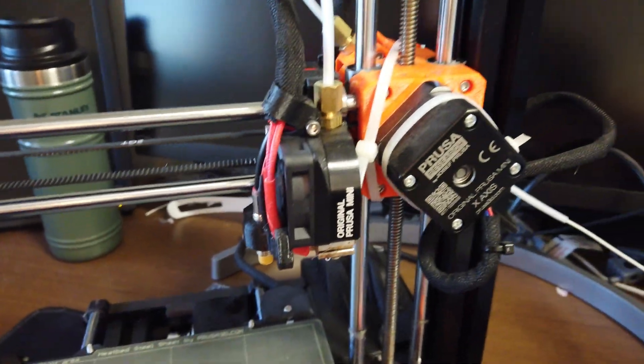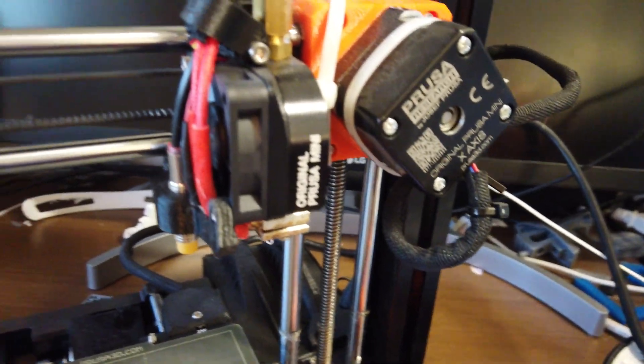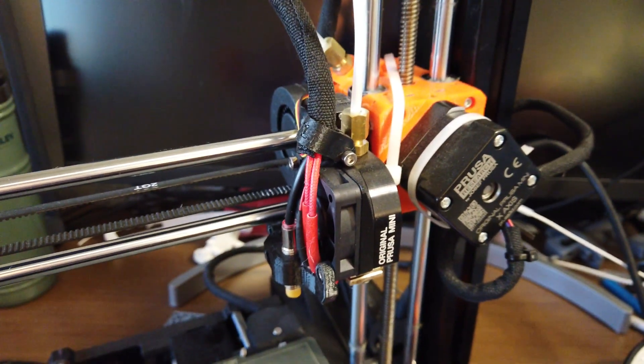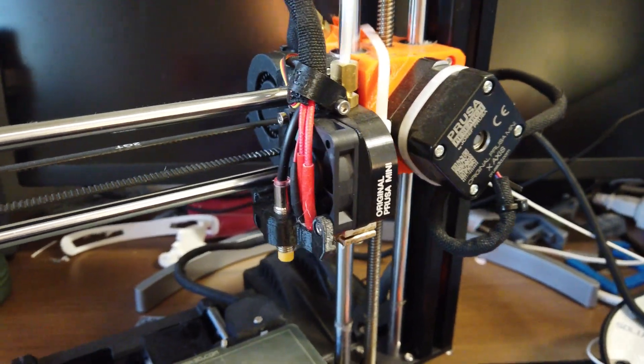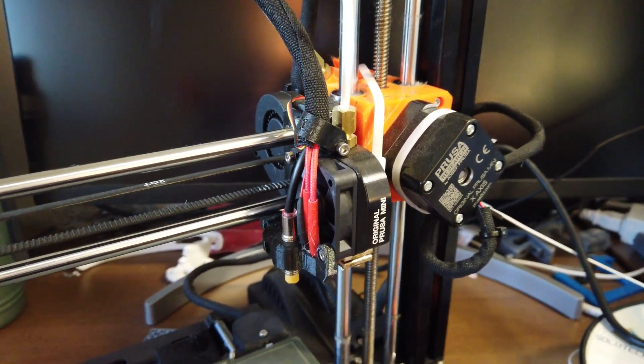By that point I just had enough, so I contacted support, told them my probe was broken — because while it's digging into the bed it's doing all this damage. They sent me out this new one, which I read into a little bit, and it's supposed to take care of all those issues. So that's what we're going to do — we're going to go ahead and install that now.